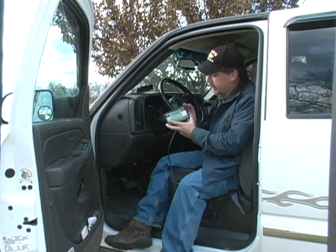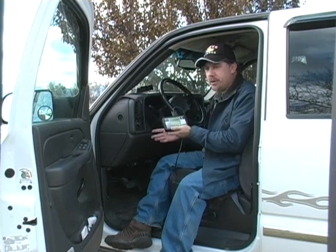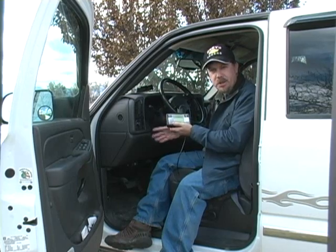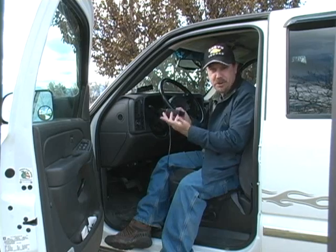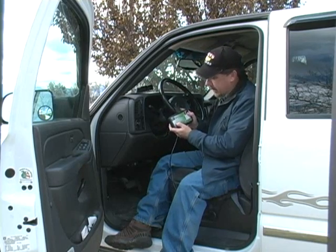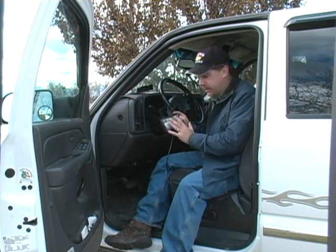Another thing on here is diagnostics — while your truck is running, it'll tell you various temperatures of your engine and all kinds of other data. There's just more than I can even tell you right now, but those are a couple of neat features of it.